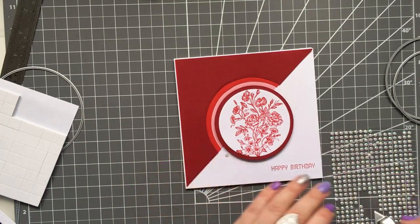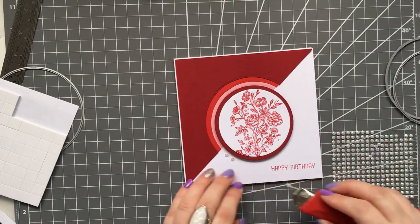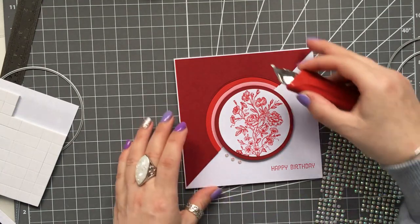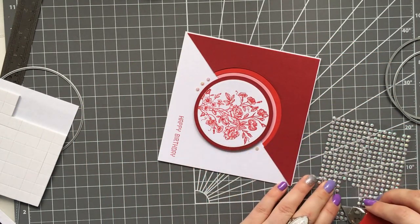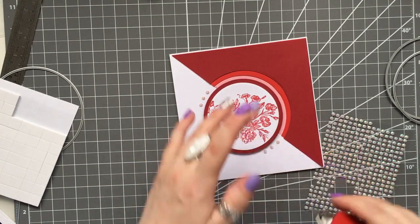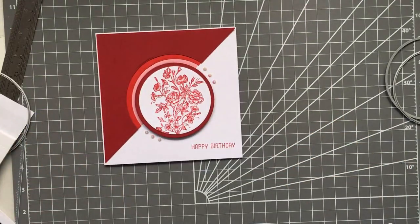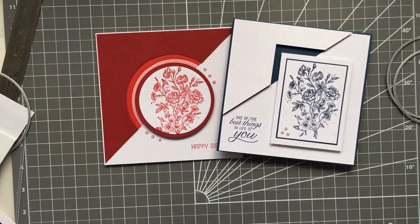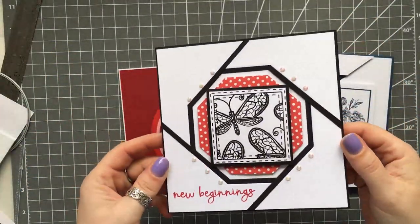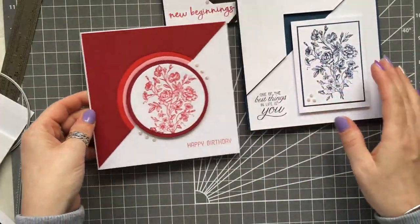I hope you've enjoyed these and will try them — it's just whatever you have in your stash already, so just have fun with it. I think they're so simple but they've turned out to be three of the most elegant cards — they really have. I've got a few more ideas so if you like this I may do a part two next week. We need more ways to use our stash! Check out my blog, all the info will be on there, and I'll be back next week. Thanks for watching, take care and bye for now.